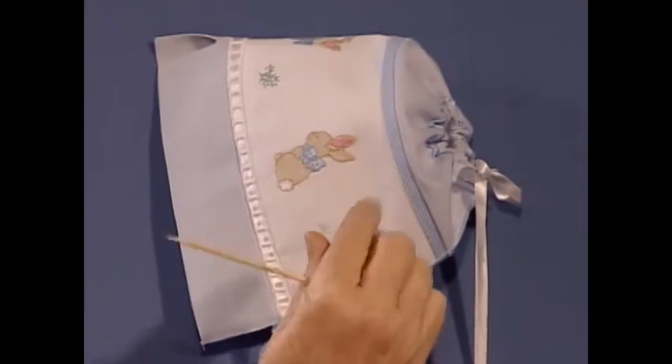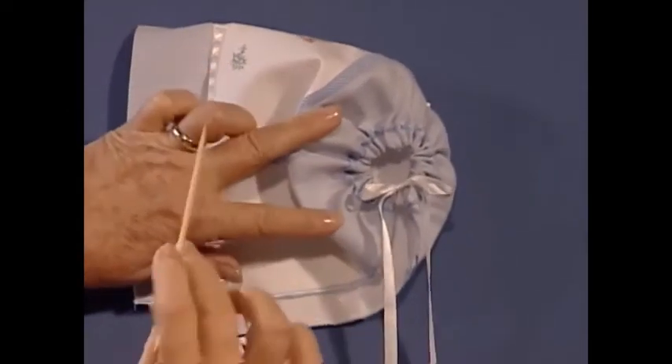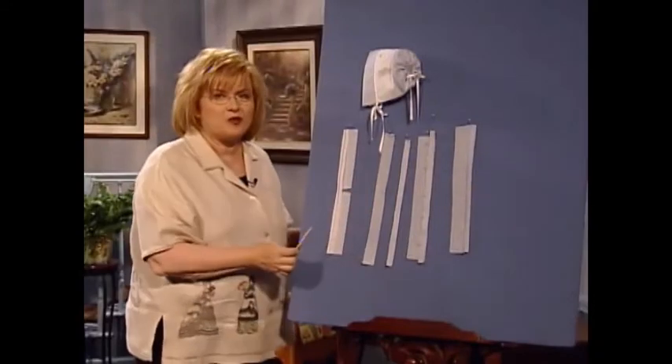For the casing in the bonnet — by the way, this is totally made on a serger, except for the machine embroidery — it's a real interesting serger technique. Now let's see exactly how these were attached.